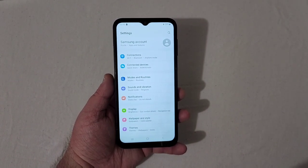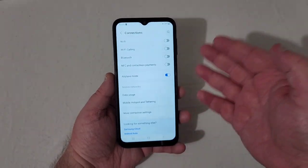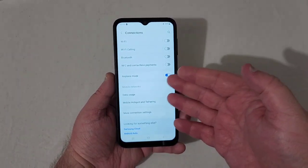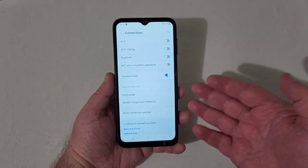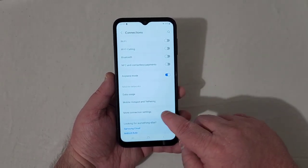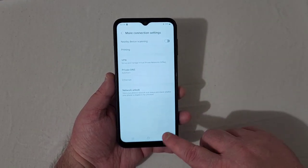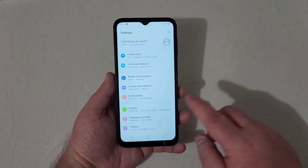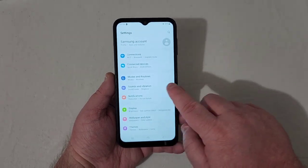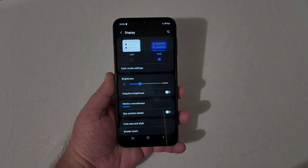In Connections you have Wi-Fi, Wi-Fi calling, Bluetooth, NFC and contactless payments, airplane mode, hotspot and tethering, and more connection settings including nearby scanning, printing, VPN, and private DNS.